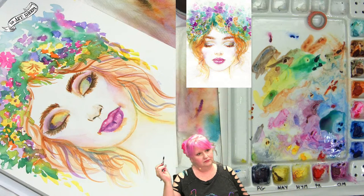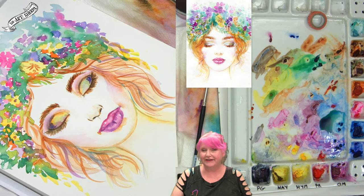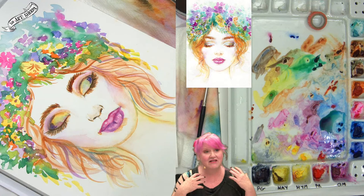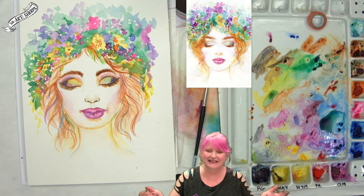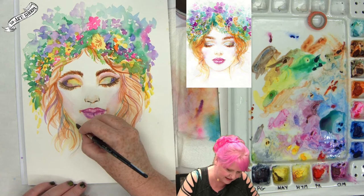For any new folks: the website is theartsherpa.com. If you search 'the art sherpa,' you'll find thousands of acrylic lessons, our website, brushes, stuff on Michael's, content on Instagram and Pinterest — pretty much almost everything we do is completely free. We do have patrons who help us give as much art for free as possible; they're the wind beneath our wings. Thanks to patrons, we've really increased the number of watercolor classes we're offering.